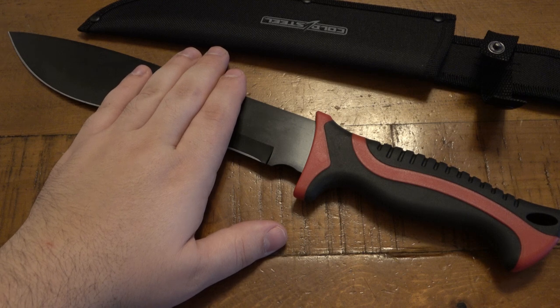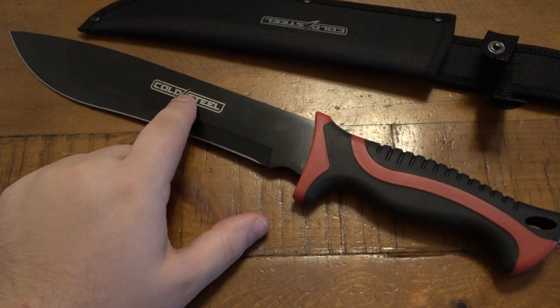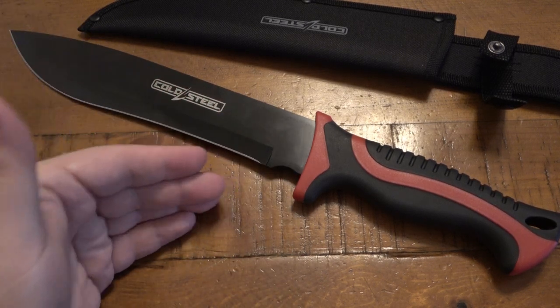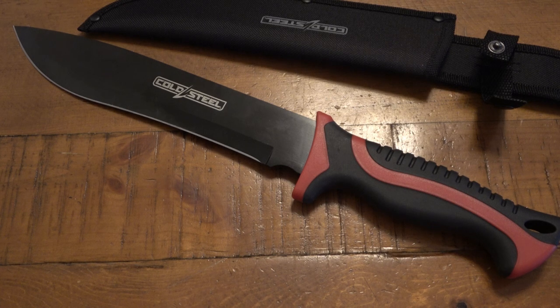If I walked through Walmart and saw this knife, I would not think twice about it — just some random Ozark Trail fixed blade, zero interest. It's only because of the Cold Steel branding that they sell these. It's marketing. Just like when you see Winchester or Remington on a knife — Winchester didn't make that knife, Remington didn't make that knife. These are selling points for blue-collar people who see the branding and think 'that's quality.' But we all know that Cold Steel is just not what it used to be.